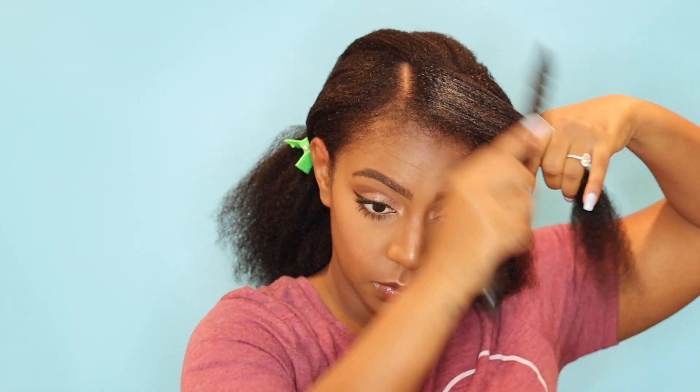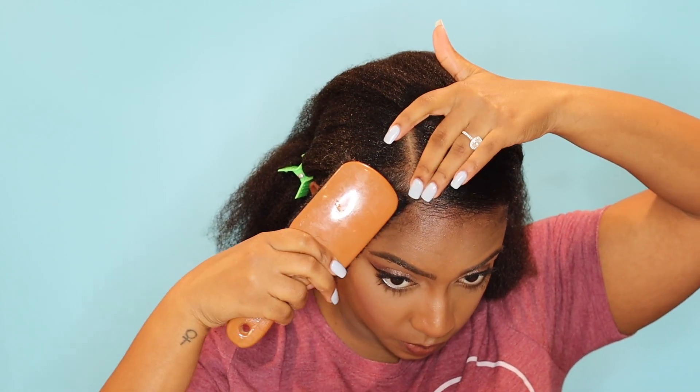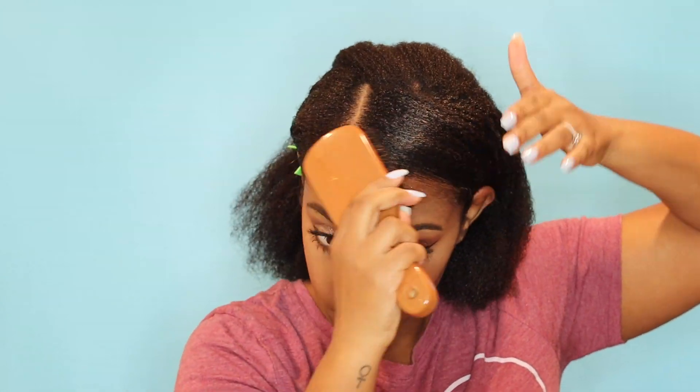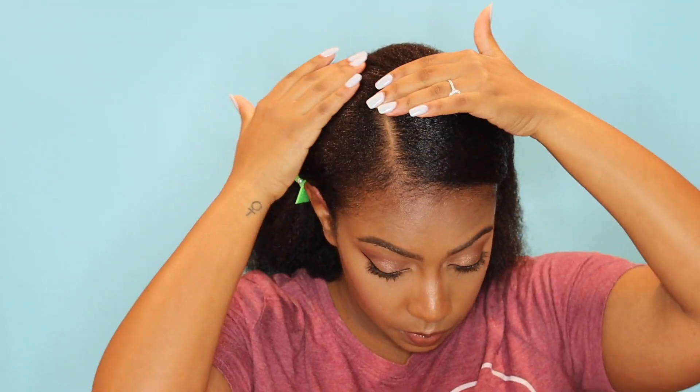This top portion is really important to get flat. So I will do a light detangling of that section just to make sure that the strands are laying flat on top of each other so that everything lays smoothly.